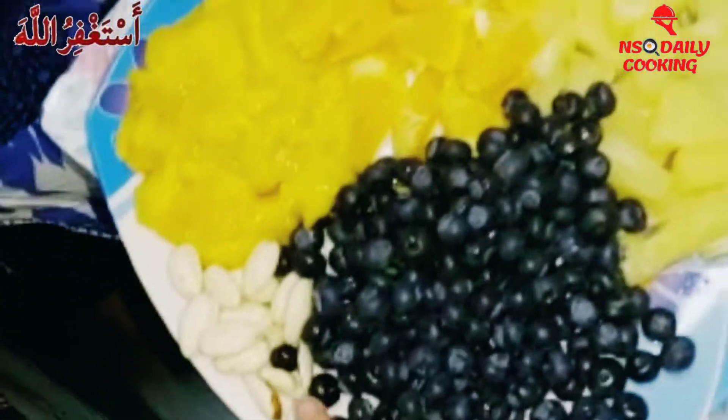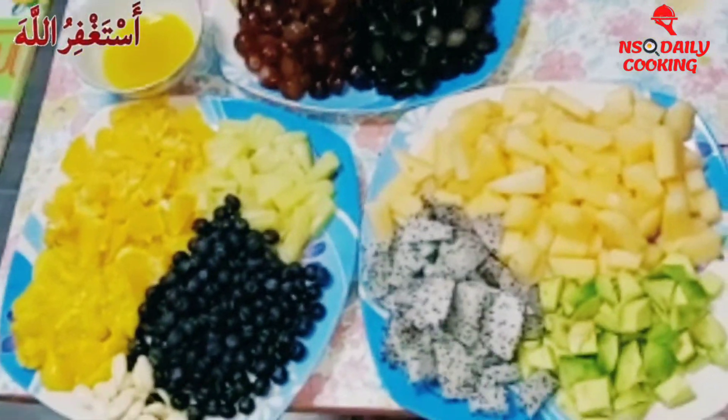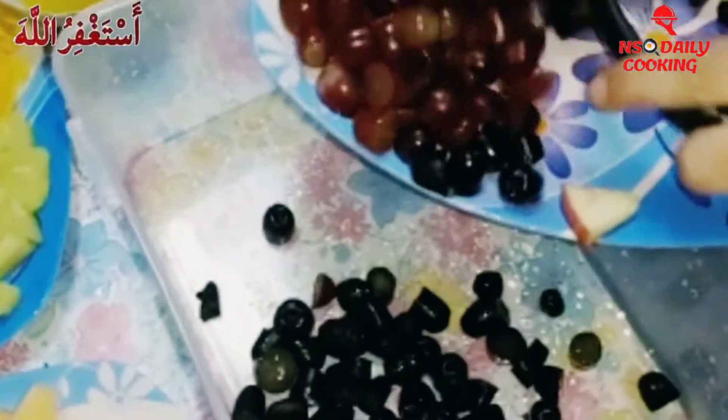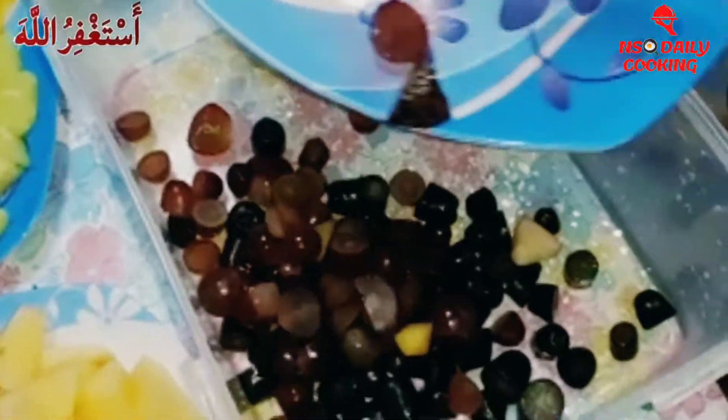Here we have the lemon juice and the honey — we mix it all up. And here we have some almonds. Now we just have to mix all the fruits up. Firstly we're gonna add the black grapes and then we're gonna add the purple grapes.